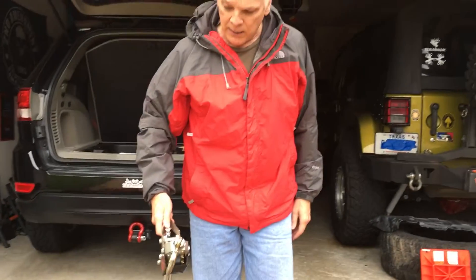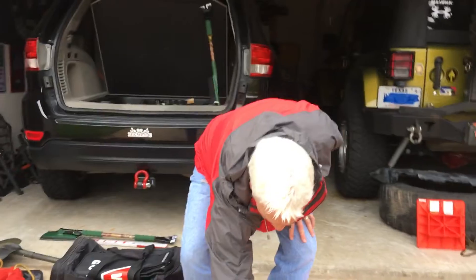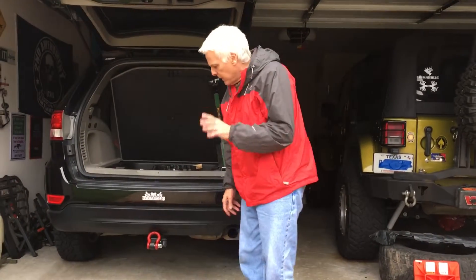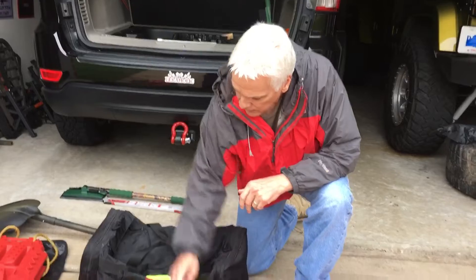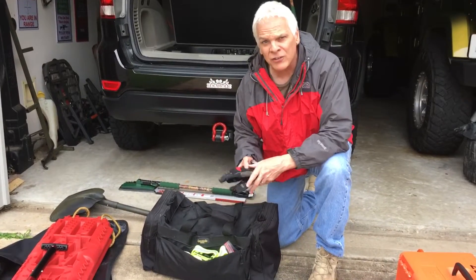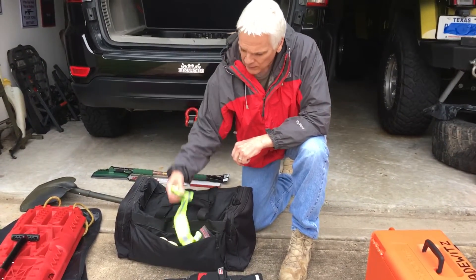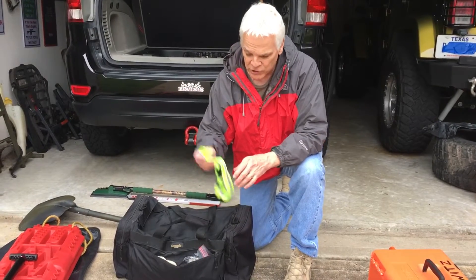I recommend you get a come along. You don't have to have one, especially if you have a winch, but this one is just enough to pull you out of a rut. If you're stuck in a rut and don't have a winch, use a tow strap and you can get yourself out. They're not expensive — you can get a decent one for about 35 bucks. If you have a winch, you're going to need the accessories: a dampener to keep the cable in case it snaps, and a set of gloves for the winch. This video is really for the guys going elk hunting or mule deer hunting for the first time. I also recommend you get a reflective strap in case you're out there changing your tire on the road — it's a good idea so you don't get run over.